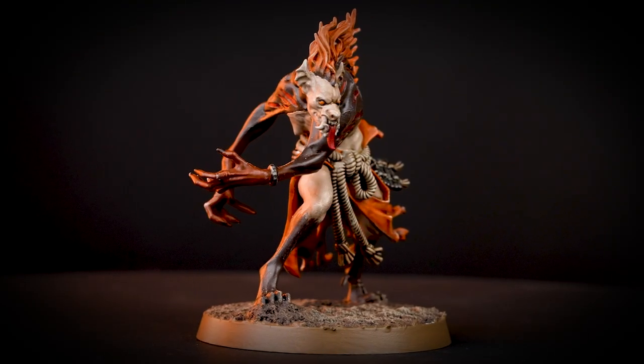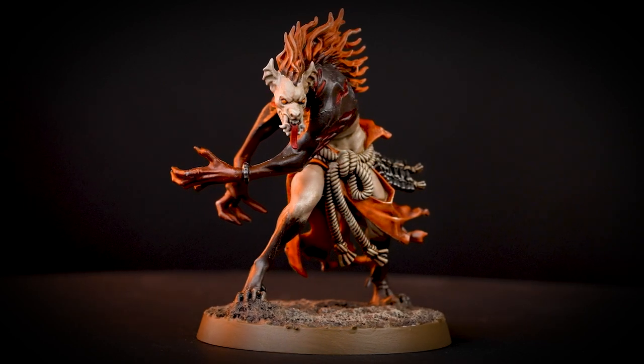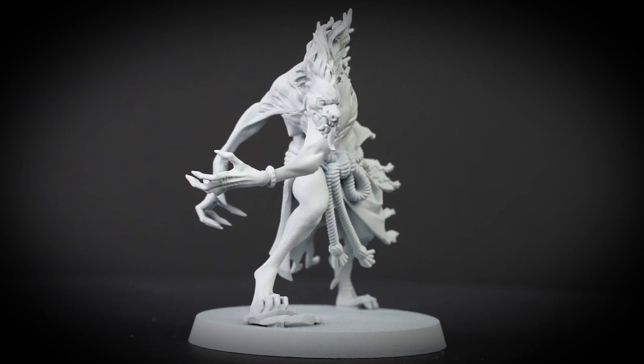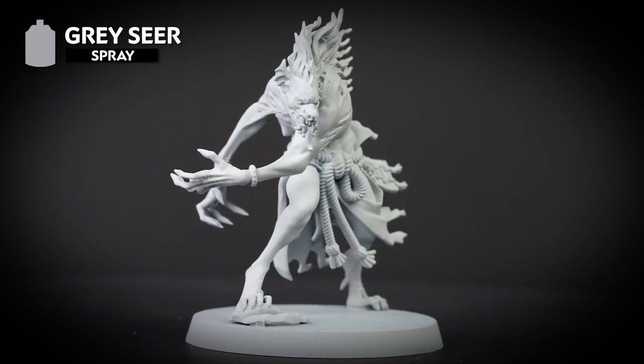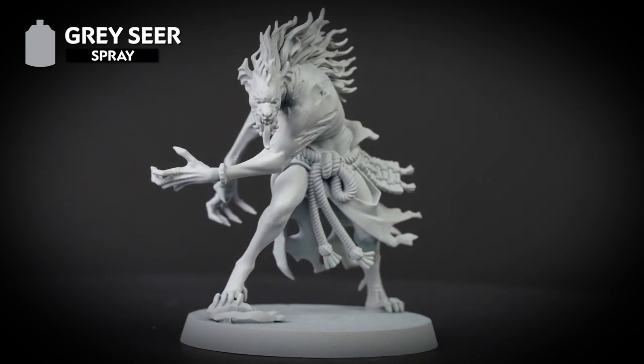Hello! In this video we're going to be showing you how to paint the Azkugan Cursed Blood, so they can hunt and destroy the beasts of the Narlwoods. The first thing we've done is undercoated our model, and for this colour scheme we've used Grey Seer. This will give us a great base coat for the contrast paints we'll be using today.